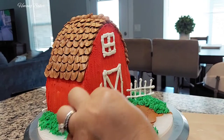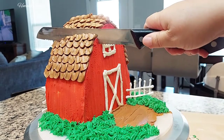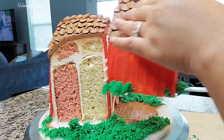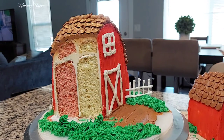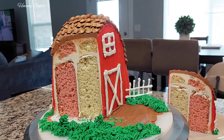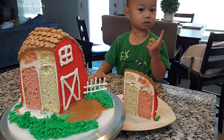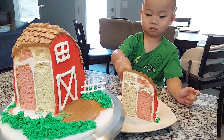Since my baby is awake, he wants to have the cake cut, so let's cut into this cake. Strawberry and vanilla cake is what I have. And of course, every time I make a cake, it's always his birthday and he loves frosting. Baby approved!